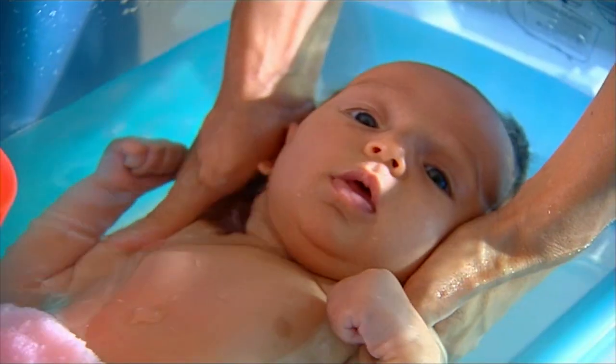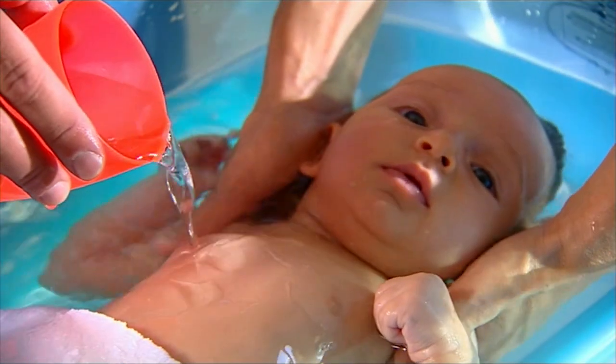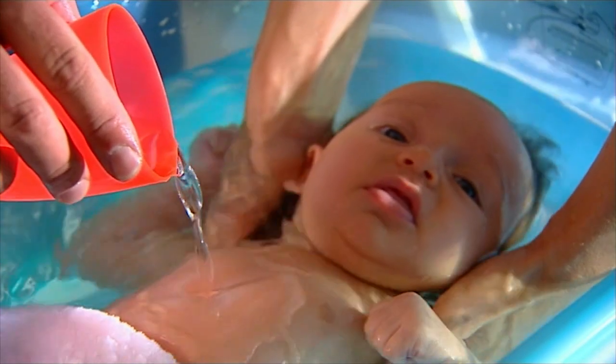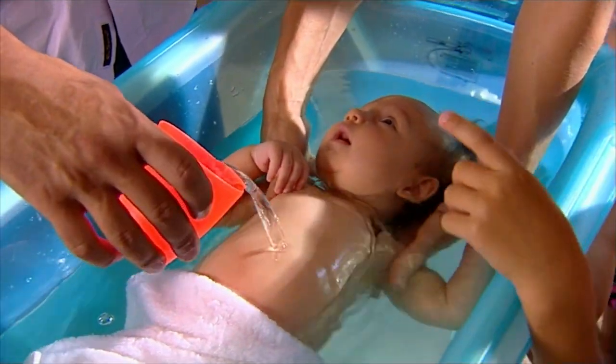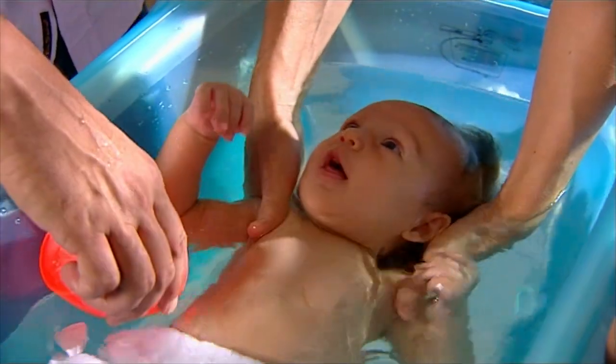Bath time presents the perfect opportunity for early stimulation and bonding with your baby. Here, parents can introduce their baby to the water in a loving, relaxed and controlled environment.